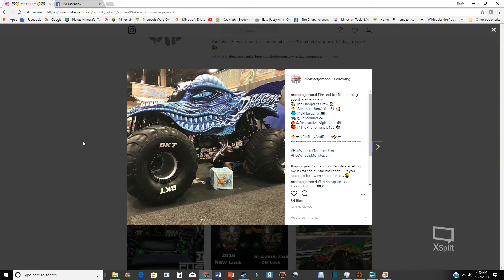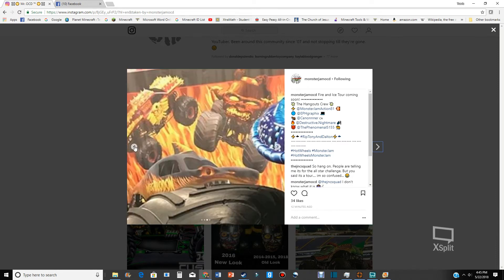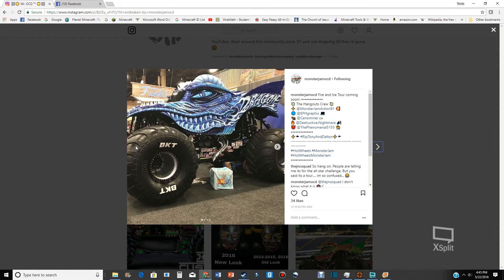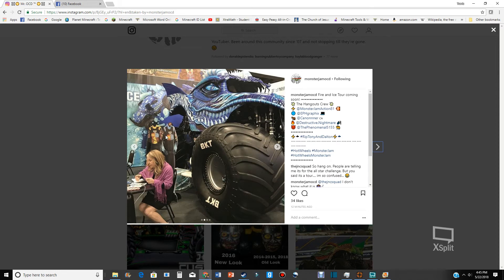I like that. Apparently there's a new look for Dragon — it looks just like the El Toro Loco we got in the Target exclusive five-pack. All that's missing is green horns. Apparently this is a new series called Fire and Ice.